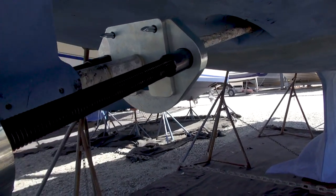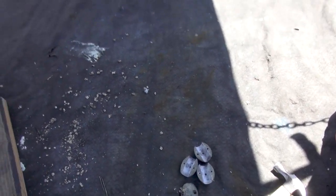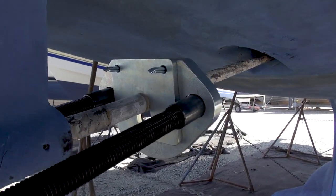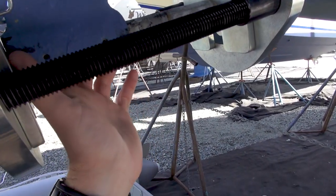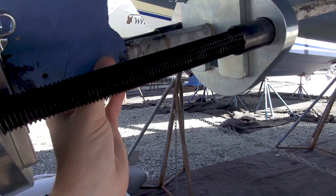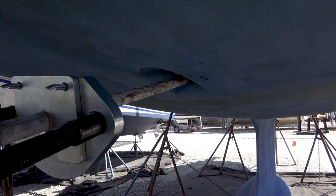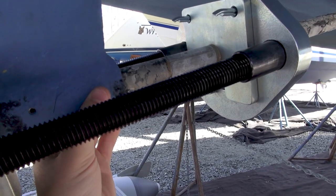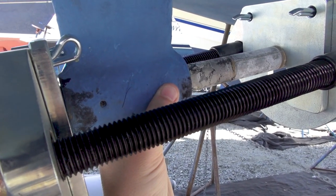The prop is off and we also just removed the zinc anodes which are down here. Now we are using the Strut Pro cutlass bearing removal tool to essentially remove the cutlass bearing from the cutlass without having to remove the entire prop shaft. Rather than pulling the prop shaft out of the boat, this tool will supposedly allow us to just push the old cutlass bearing out and push a new one in.